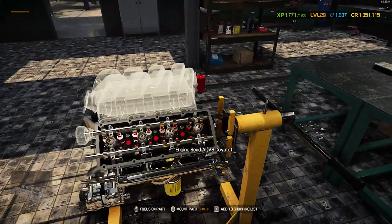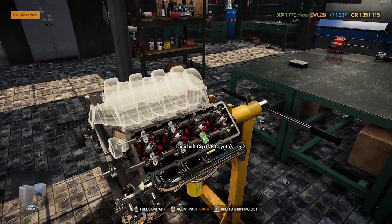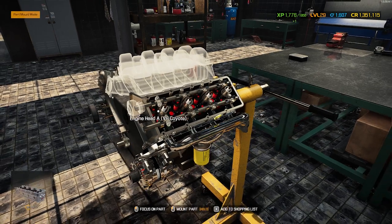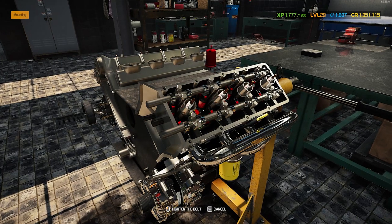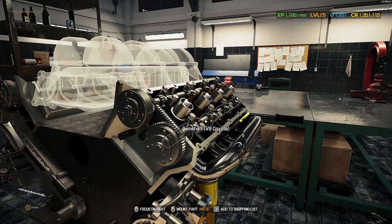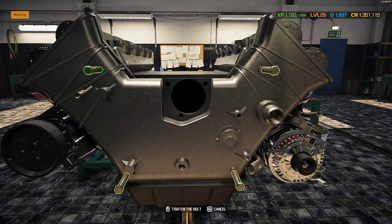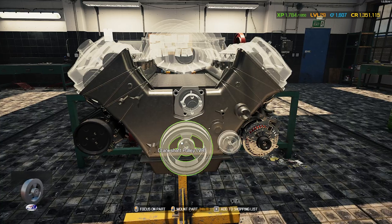It looks like with this car I should be hitting my next level after this, which would be nice. You do have to put on the camshaft caps, which is a little annoying but it's not too bad. I've got the police light bars and roof-mounted lights downloaded. All right, timing chains on — and I think I'm missing my water pump.